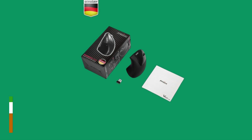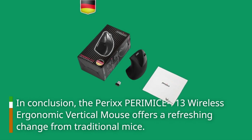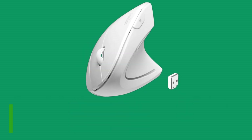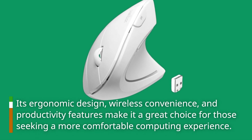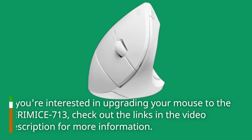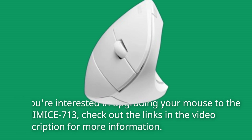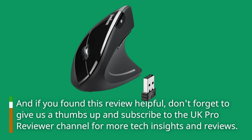In conclusion, the Perixx PERIMICE 713 Wireless Ergonomic Vertical Mouse offers a refreshing change from traditional mice. Its ergonomic design, wireless convenience, and productivity features make it a great choice for those seeking a more comfortable computing experience. If you're interested in upgrading to the PERIMICE 713, check out the links in the video description for more information. If you found this review helpful, don't forget to give us a thumbs up and subscribe to the UK Pro Reviewer channel for more tech insights and reviews.